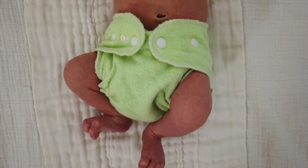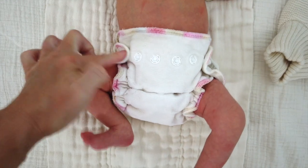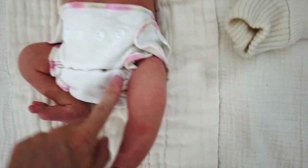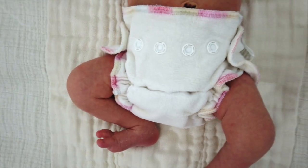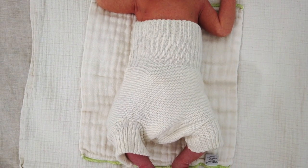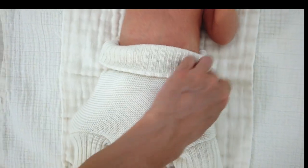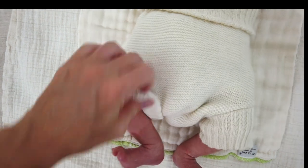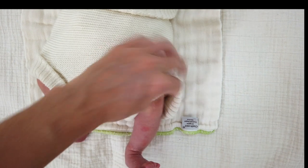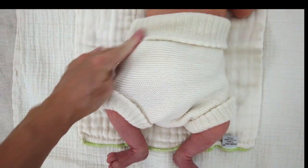I'll be putting on the Desana knit wool soaker size 3 to 6 months with a Luludu size one fitted diaper under. The Luludu size one fitted diaper has excellent containment around the legs — I really trust using this type of fitted diaper under a nice stretchy knit soaker. Here he is in the Desana size 3 to 6 months. On a cool night it comes up nice and high to keep his belly warm. You could fold it down or fold the cuffs up. Being that he started at 6 pounds 14 ounces, I think it was the right decision to skip the 0 to 3 month size and go straight to the 3 to 6 months.